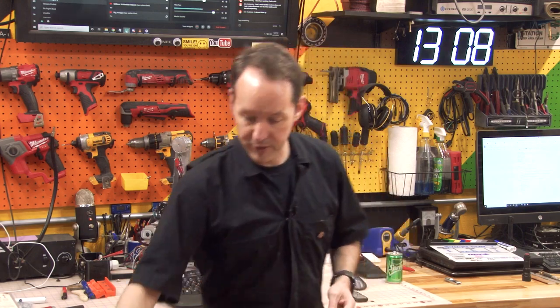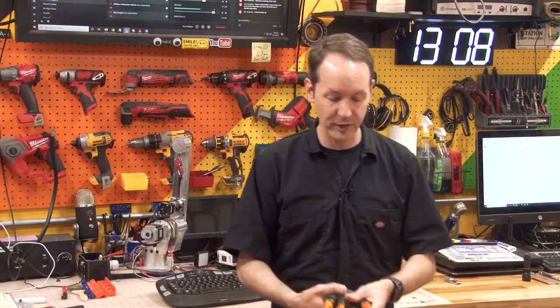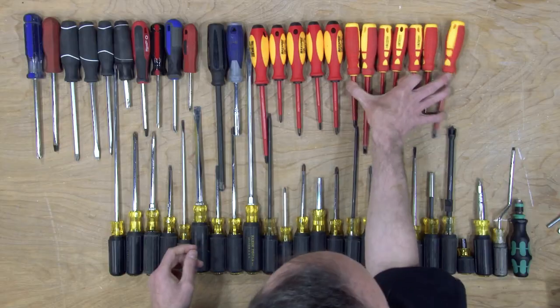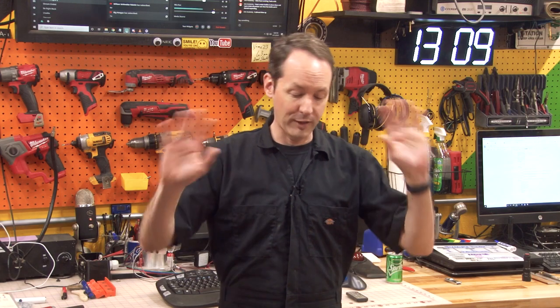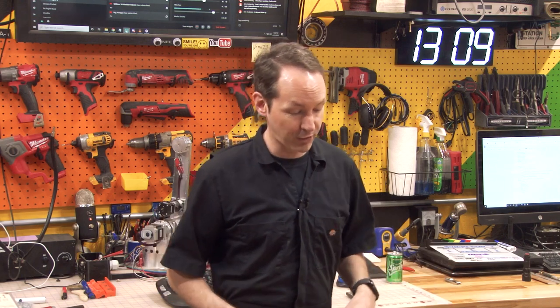You don't need this big giant long screwdriver — I use this as a breakout point or as a rapier, depending. This is just nerd self-defense. You don't need that. You might need a stubby one, so we'll set that aside. You're definitely not going to be working on live electrical stuff, so you don't need the insulated ones. These are a good set of Klein insulated ones, these are a really good set of Wera insulated ones — they do 1,000 volts — but you don't need any insulated screwdrivers because you're not going to be doing live hot electrical work.